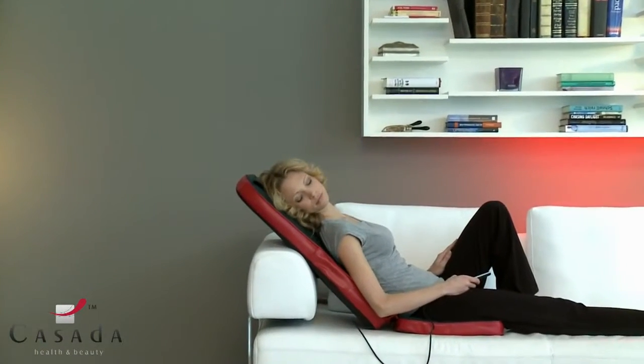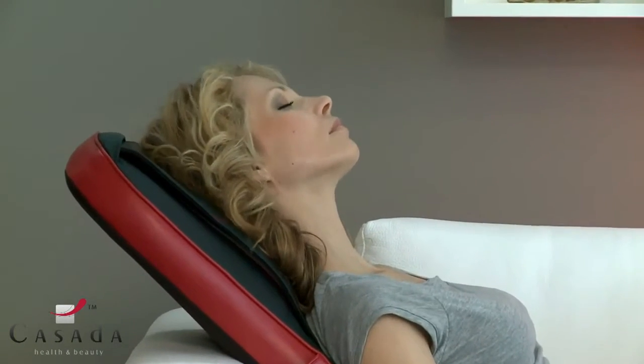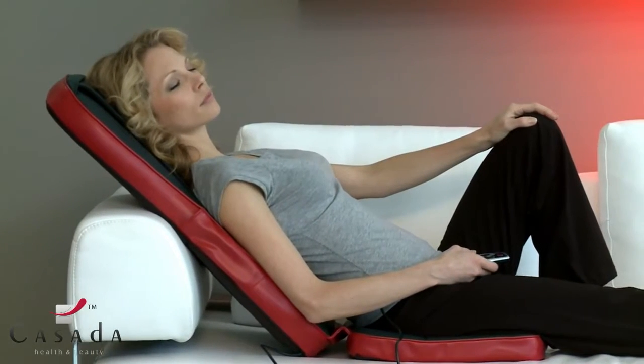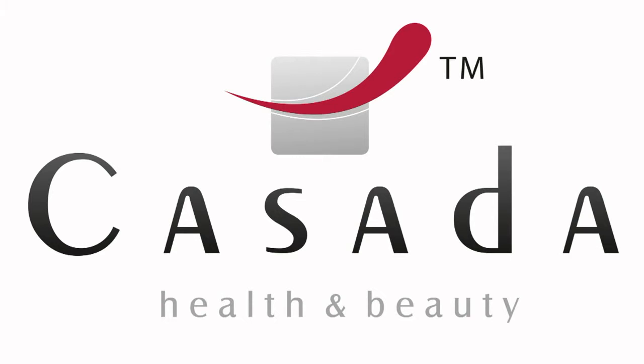Regular massages resolve persistent tension, stimulate the circulation and the lymphatic system, and improve the flexibility of the spine. Improve your quality of life — relaxation and revitalization for the entire body.